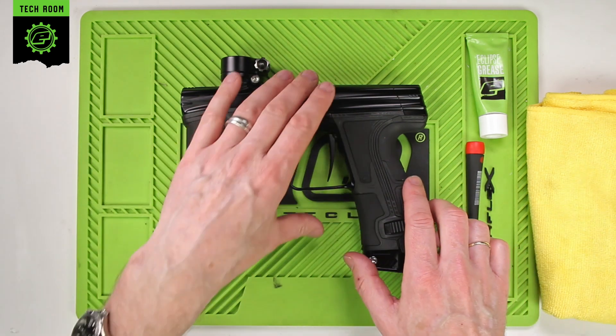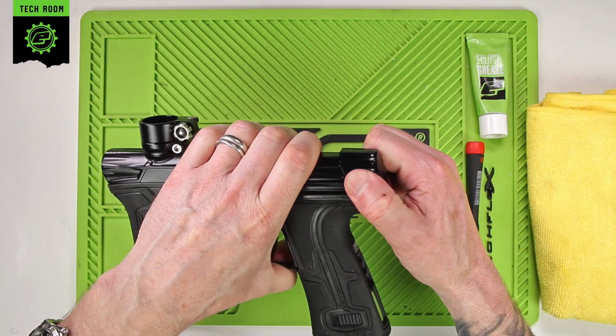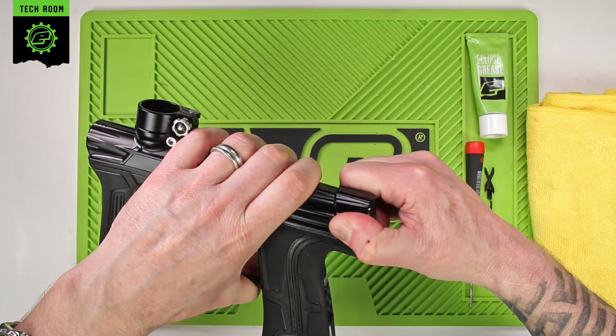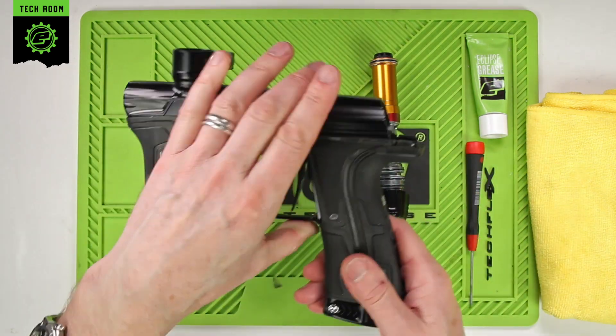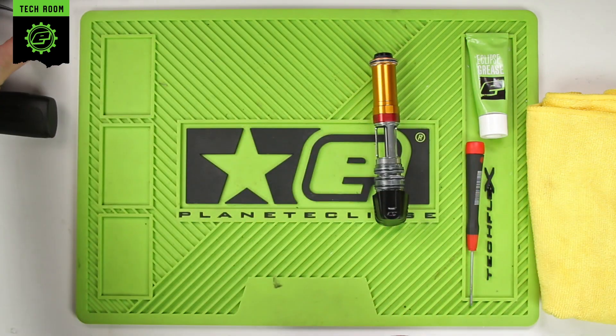The first thing we need to do is remove the OP core from the marker. Simply lift up the back cap, give it a twist and slide that out, and then the marker can be placed to one side.